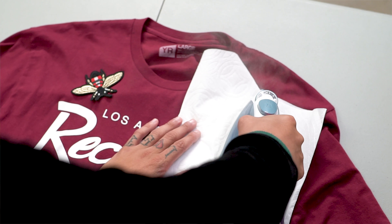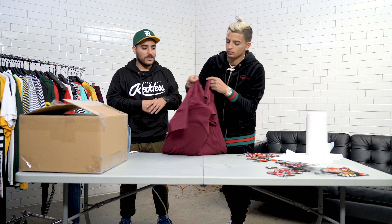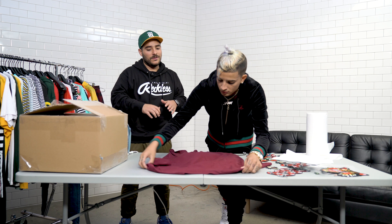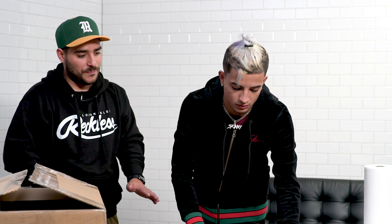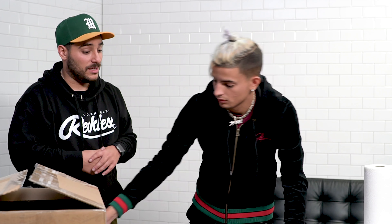Grab a couple of paper towels and just sandwich them on top. So now what you want to do is hold everything kind of in place, set your hand somewhere safe, and then right where the patch is, you're going to set the iron on it, give it a little bit of juice and just hold it down. Every now and then you could kind of peek at it and see what it did. So now that we have the first bee on — 30 seconds to a minute — peek every now and then and see if it went down.